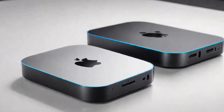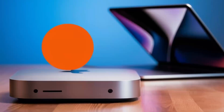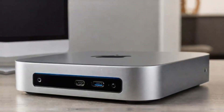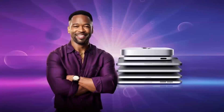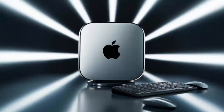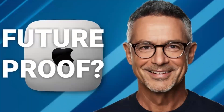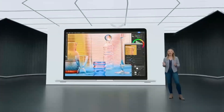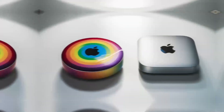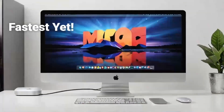In conclusion, the Satechi Mac Mini M4 hub is a great choice if you're looking for a sleek, high-performance hub that's designed with Apple users in mind. The build quality, performance, and range of features make it a solid investment for anyone who needs to expand their Mac Mini's capabilities. If you found this review helpful, don't forget to hit the like button, subscribe, and leave a comment below with any questions or thoughts. Thanks for watching, and I'll see you in the next video!